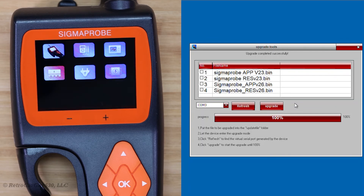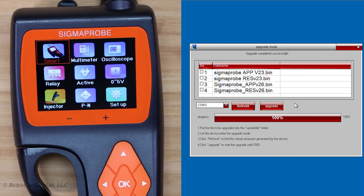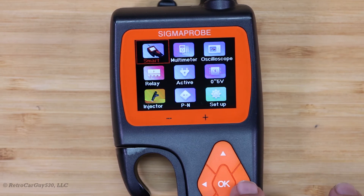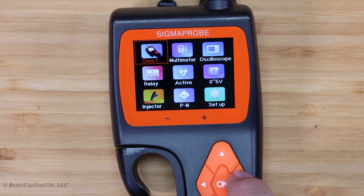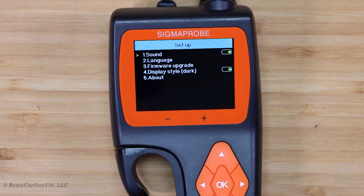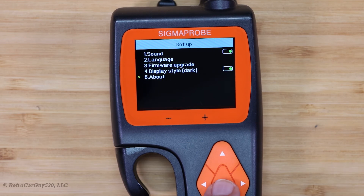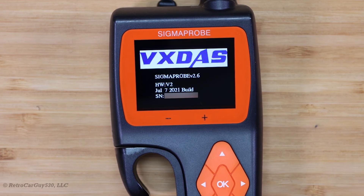The Sigma Probe itself should reboot after that, which it has. Now we have gone to the main boot screen here. Let's go down to that setup screen and look at the about information and see what we have. Now it shows Sigma Probe v2.6, hardware version 2, and the build date is July 7th, 2021.